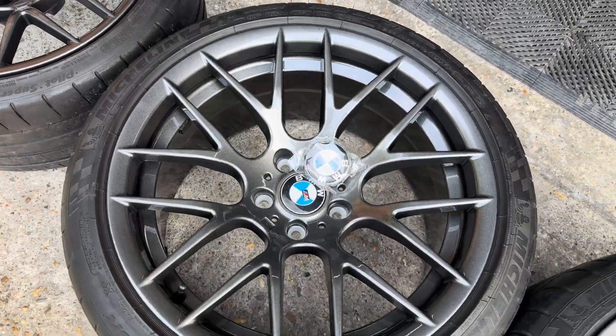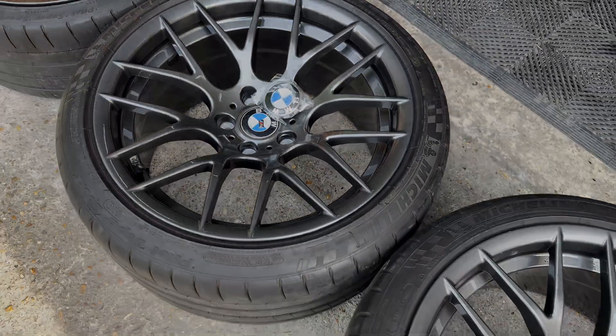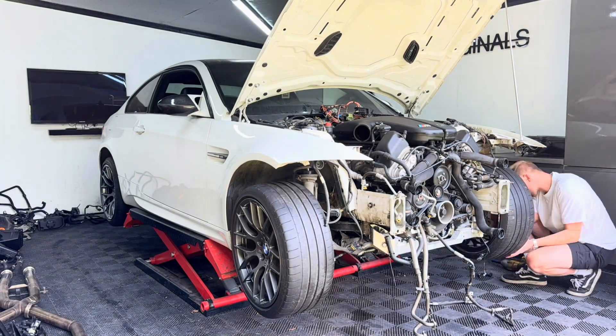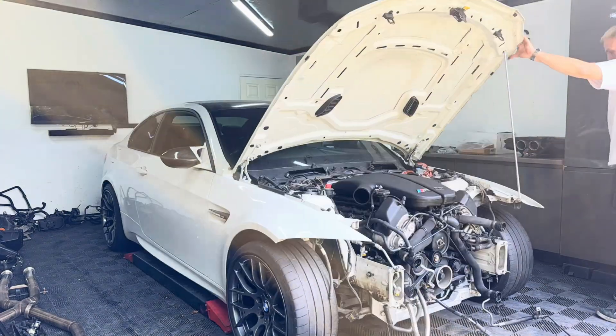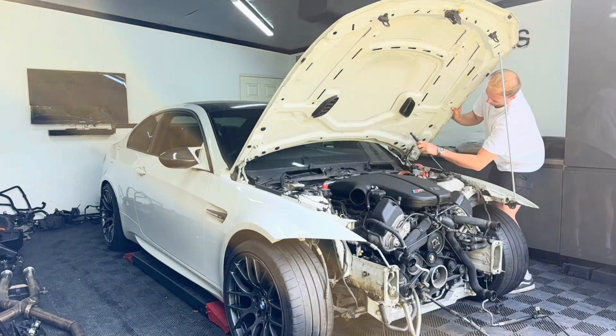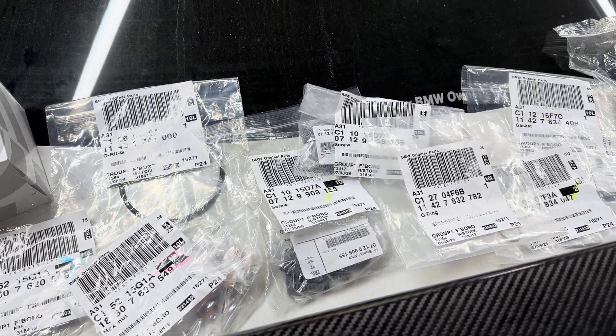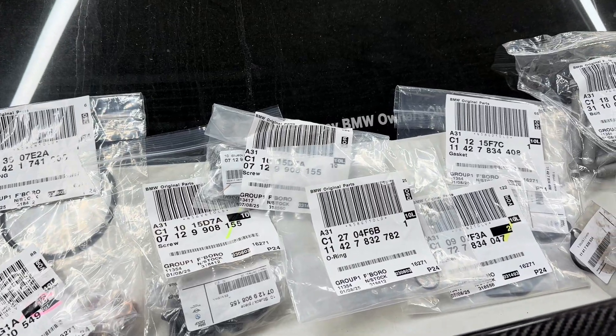If you want your wheels sorted, make sure you quote Jason from WDS Originals and he'll sort you out on the price — the link to his website and contact details are down in the description. Not only had I treated this car to a set of new wheels, but I'd also bought a whole host of new gaskets and bolts from BMW.